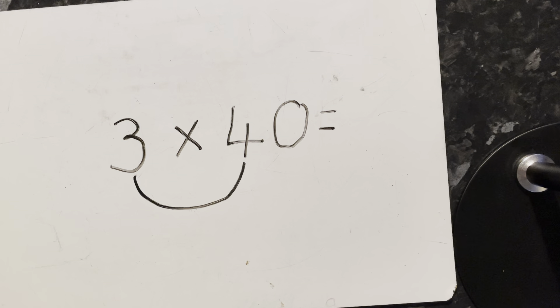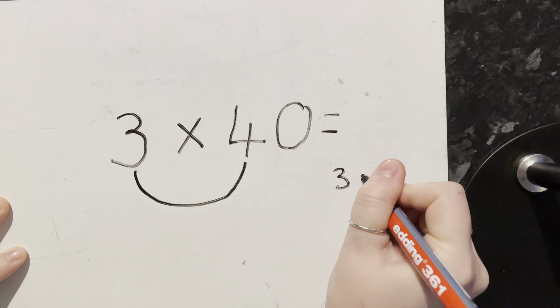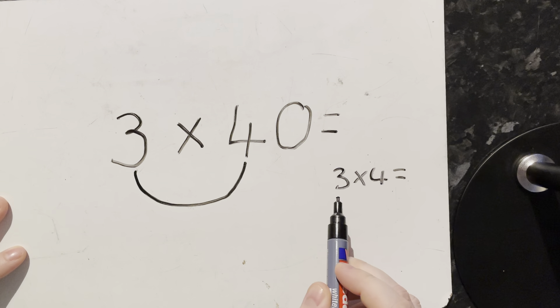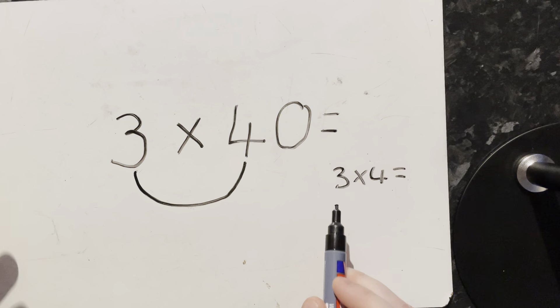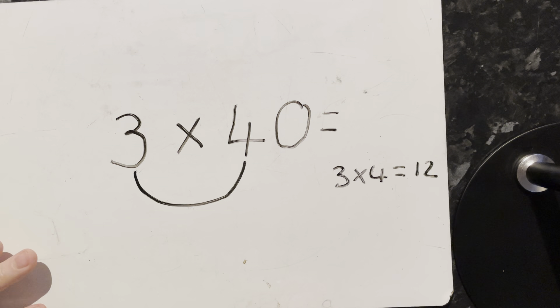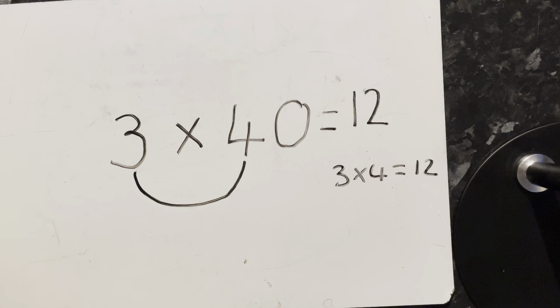Our first step is to work out what three times four is. You know that it's three lots of four, so you could say four, eight, twelve — that gives you your answer twelve. So we write twelve here in the answer box.